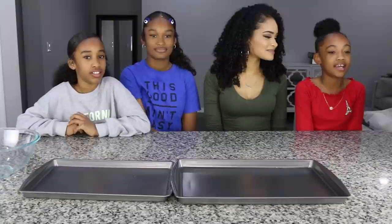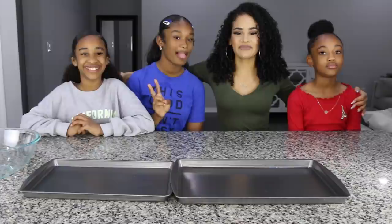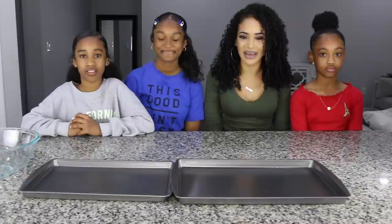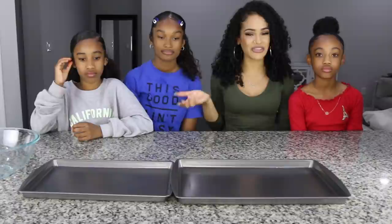These are my three daughters. If you are familiar with my channel and you've been here for a while, I've said several times that I have three daughters — so you guys are finally meeting them. I know many of you have been asking for years, but here they are. We're going to be doing a mukbang, so let's go ahead and get started.